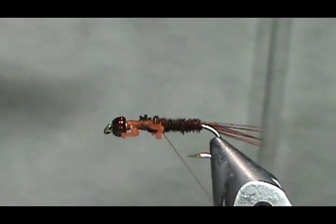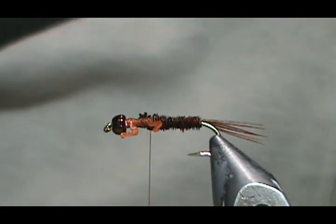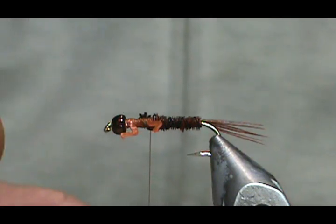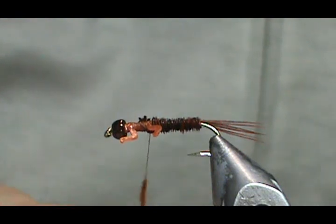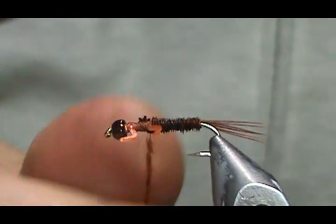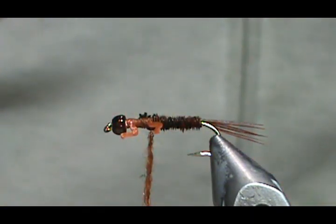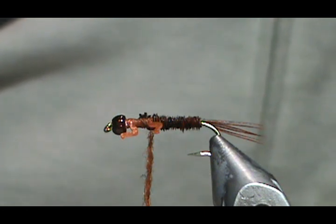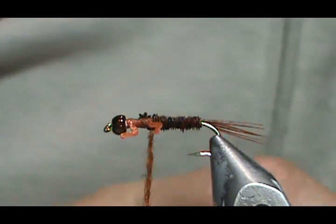Now I'm going to bring my thread back just behind the back legs and use a rusty Antron for the thorax color. One of the reasons I'm making a rusty one is that here in Pennsylvania — and probably West Virginia too, in any coal country area — there are a lot of streams recovering from acid mine drainage. It leaves a rusty orange on the bottom from hard minerals, and I've seen crayfish that were rusty colored because of it. I'm sure nymphs get that coloring on them too.